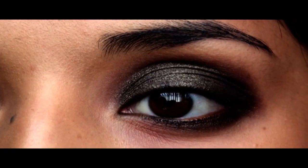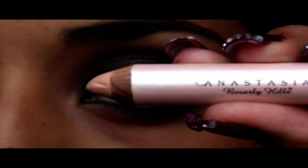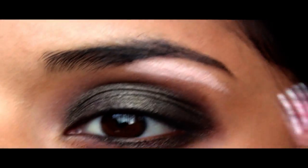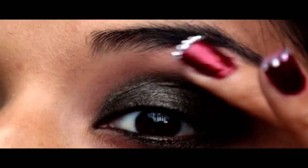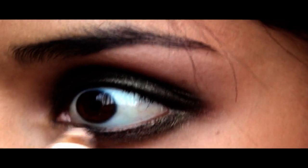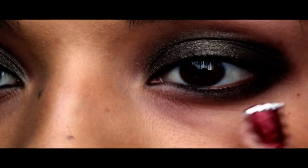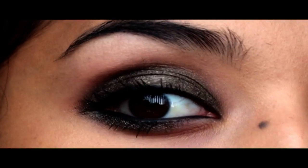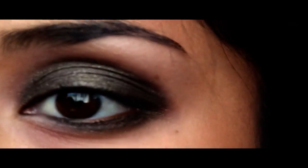I'm going to do a highlight using a matte highlight by Anastasia — looks like this. I'm only going to use this right underneath the brow, and I'm going to blend that with my ring finger. I'll also apply some right at the inner corner. This is what we're going for — something very easy and subtle, but not overly dramatic. That's why I'm not using any false lashes today.